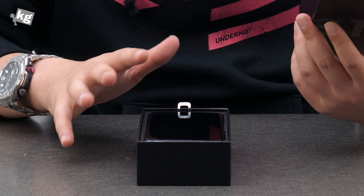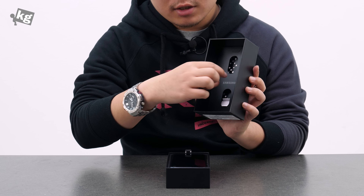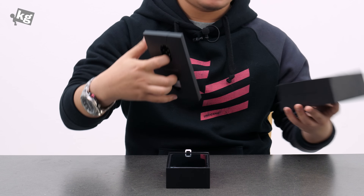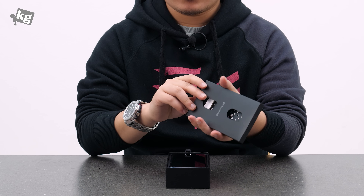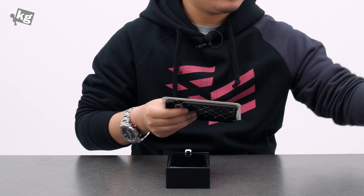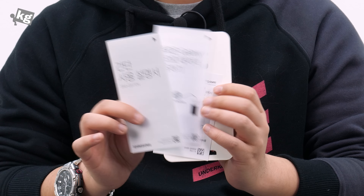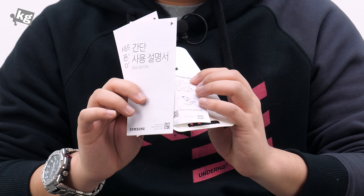Now, this is the new packaging that Samsung has been bragging about, and this is made entirely without plastic use. Well, there are some plastics here — they're like the pulling tab over here — but other than that, this is mostly recyclable paper, and inside the packaging is a little packet that contains the usual goodies.